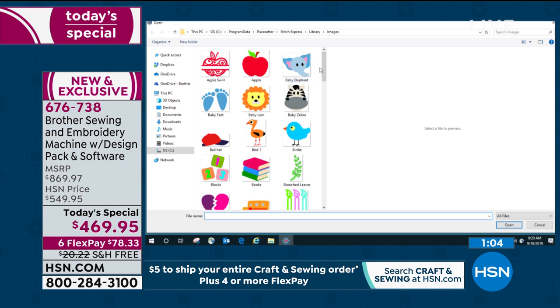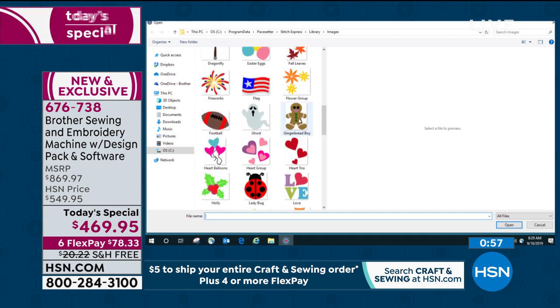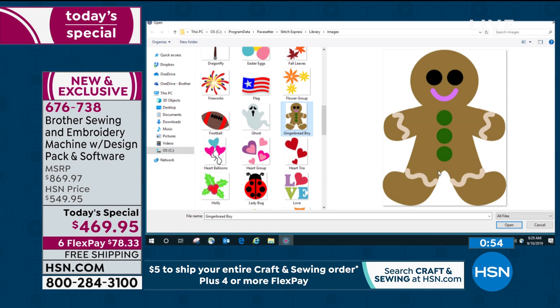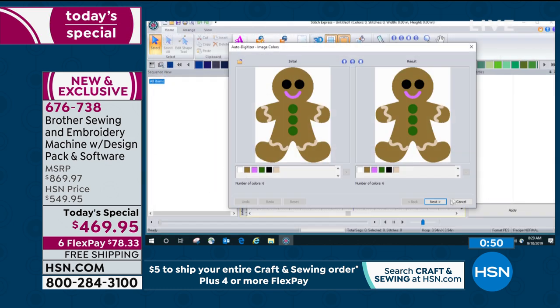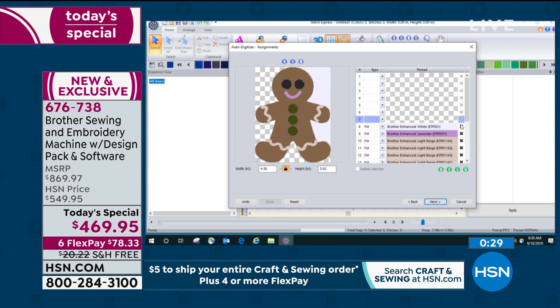It comes with a library of stitched art that will convert to stitch art — these are JPEGs. There's the gingerbread boy. I'll show you how easy this is to do. You put it in the hoop and open it — and suddenly it starts digitizing for you. Digitizes — and it's thinking. Okay, that looks good. I want to remove the white background — let's get rid of that background, and that one, and that one. All the white goes. Let's change the height — I want to make sure it's going to fit in the hoop. We'll go to two inches. It'll automatically change the width. And there you go — look at that.